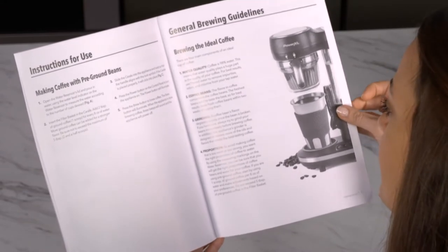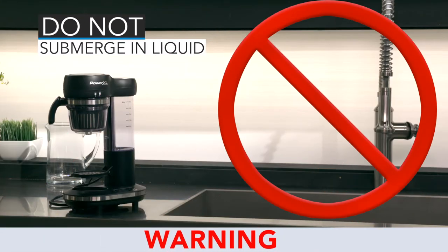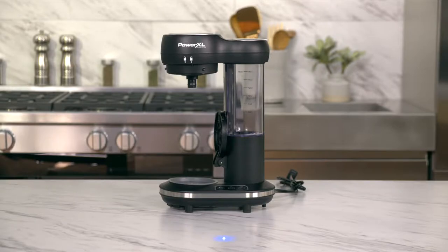Please remember, never submerge your main housing unit or the power cord in water or liquid. Water or liquid can damage the electrical parts or cause a shock. Always use your PowerXL Grind & Go on a horizontal level table or countertop.